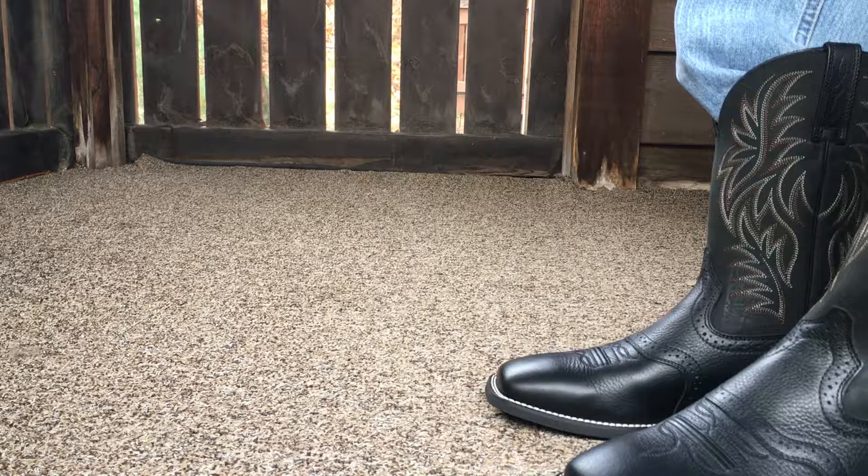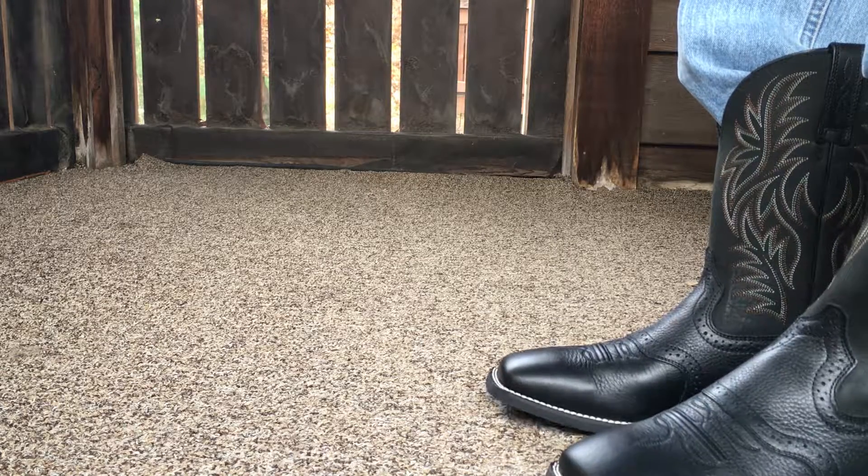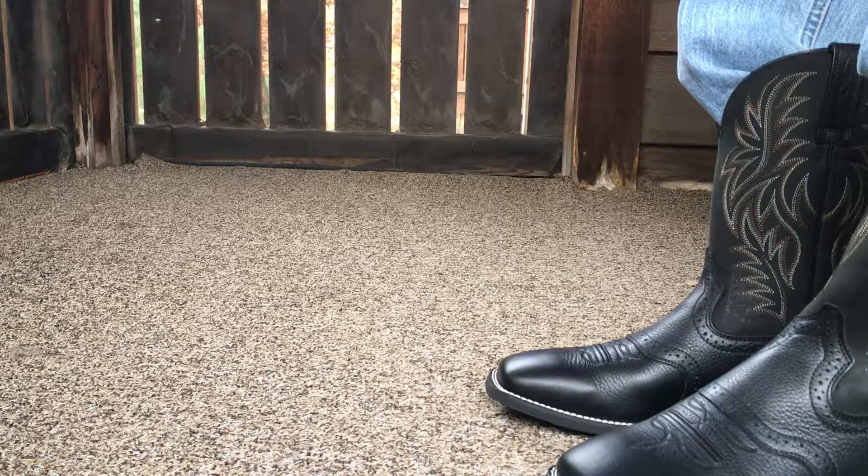I wear a size 9 and these are size 9, and these fit just about perfect.